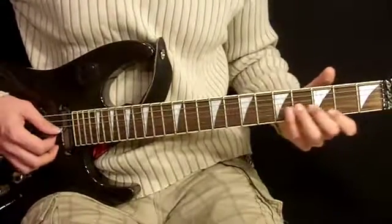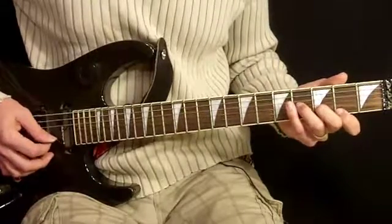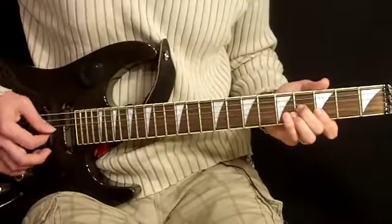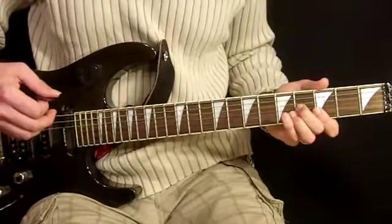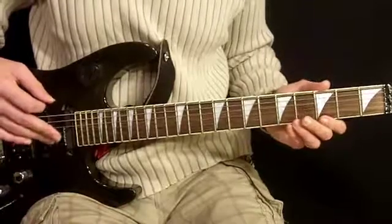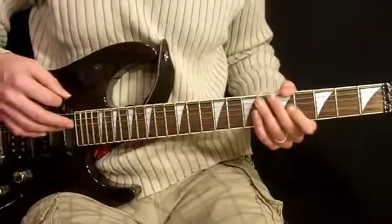As you saw, it's strummed at first and then the second time around we do the individually picked notes, and it fits in there pretty nicely along with the rhythm guitar. There's also a little bit of nuance in the background — a little bit of feedback and things like that that we explored earlier.